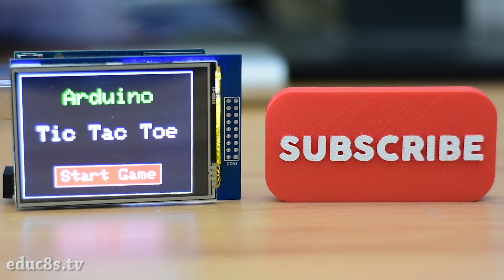Hello guys, I am Nick and welcome to Educates TV, a channel that is all about do-it-yourself electronics projects with Arduino, Raspberry Pi, ESP8266 and other popular boards.